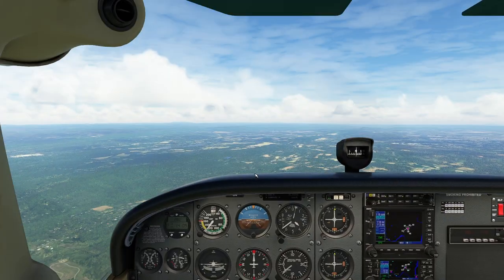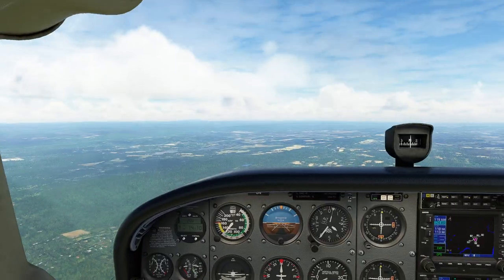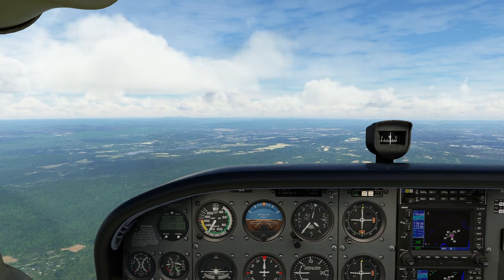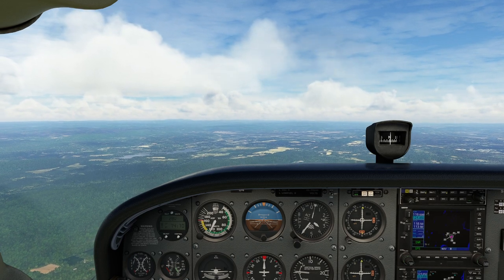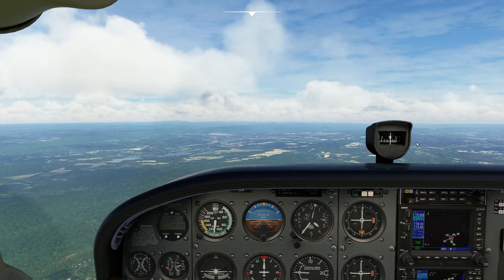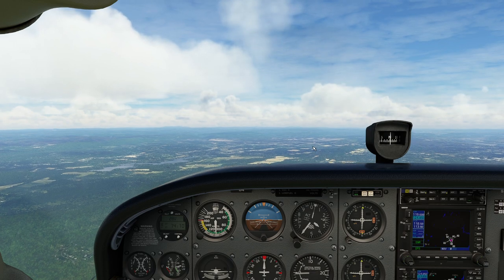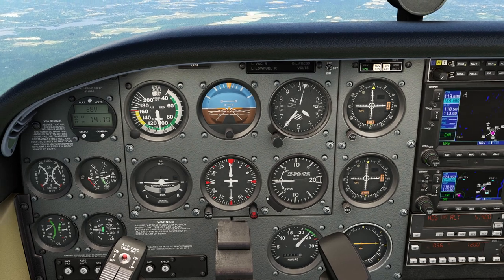The next thing we're going to look at is what happens when you maneuver the plane. The interesting thing is that when you maneuver the aircraft, the compass is not going to necessarily instantly react. Or in some cases, it'll actually react in a way that doesn't make any sense. I'm going to pull my throttle all the way to zero. Notice what the compass does — nothing. I'll put my throttle back up and allow it to accelerate. If I change speed, the compass ball will kind of move inside its housing, but not much is going to happen. That's correct when you're already aligned.